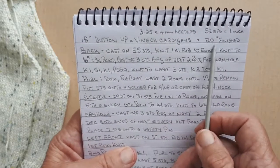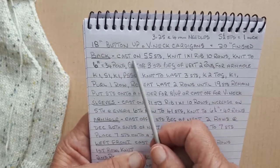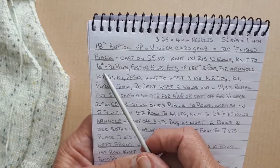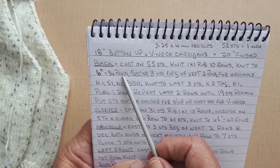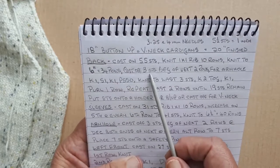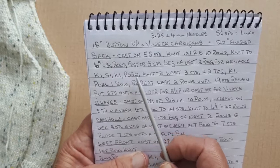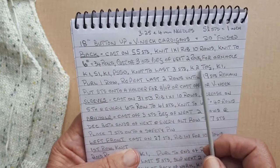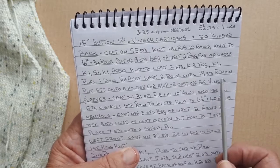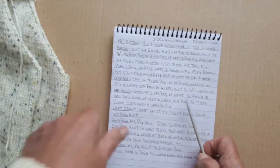For the back, I worked out that the back would measure 10 inches, so 10 times five and a half is 55. I've cast on 55 stitches, knit one-by-one rib for 10 rows, and then knit to six inches for 34 rows. Then I cast off three stitches at the beginning of the next two rows for the armhole, then knit one, slip one, knit one, pass slip stitch over, knit to the last three stitches, knit two together, knit one, and purl one row — repeating until you have 19 stitches remaining. You put the stitches onto a holder for a button-up or cast off for a v-neck.